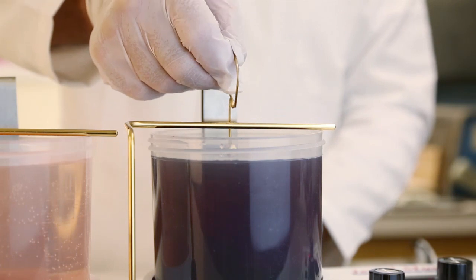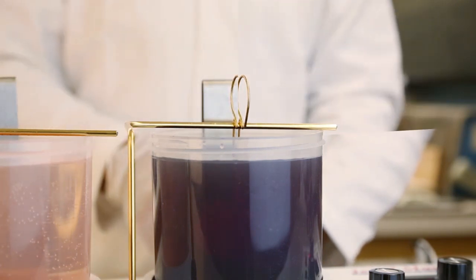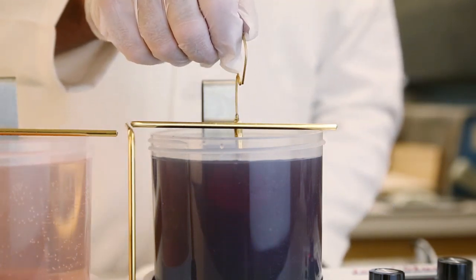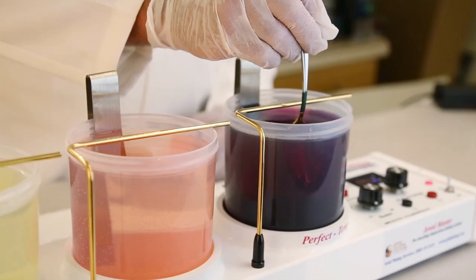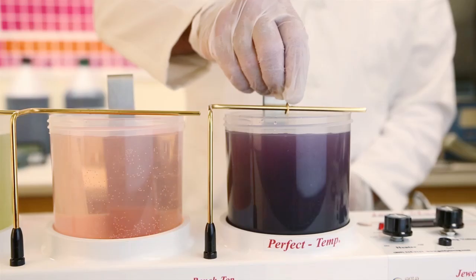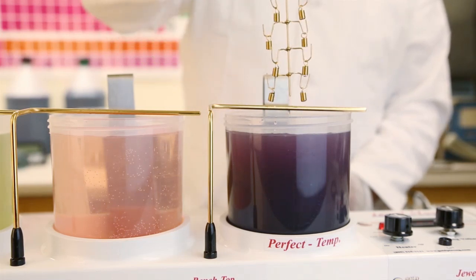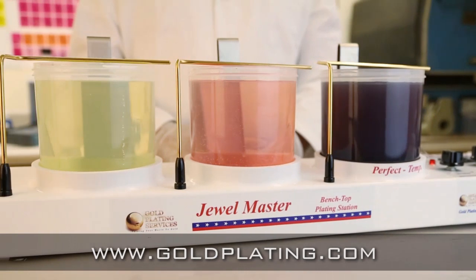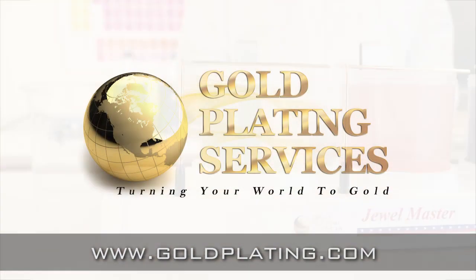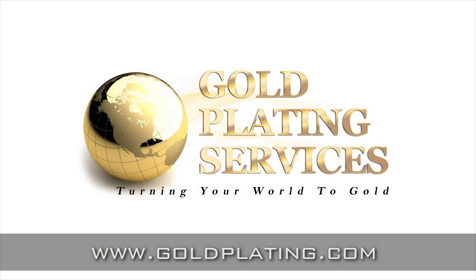The Jewel Master Gold Plating Kit will truly amaze you. It really is this easy. With 20 years experience in the electroplating industry, Gold Plating Services will always be there for your gold plating needs. Order your Jewel Master today or check out the other gold plating kits at www.goldplating.com.